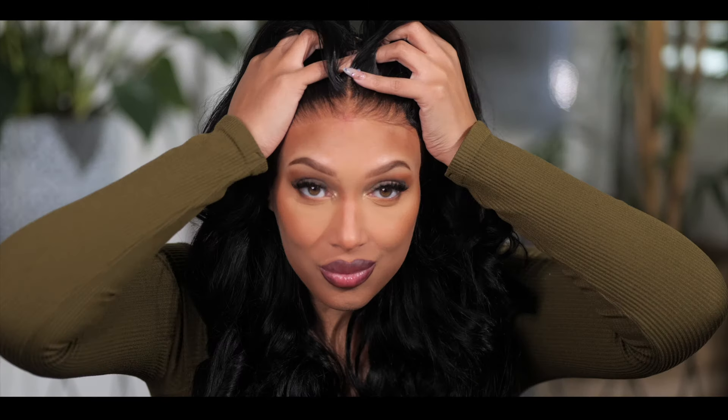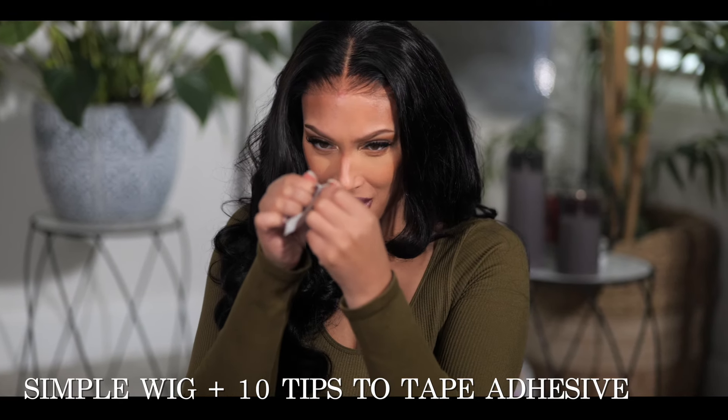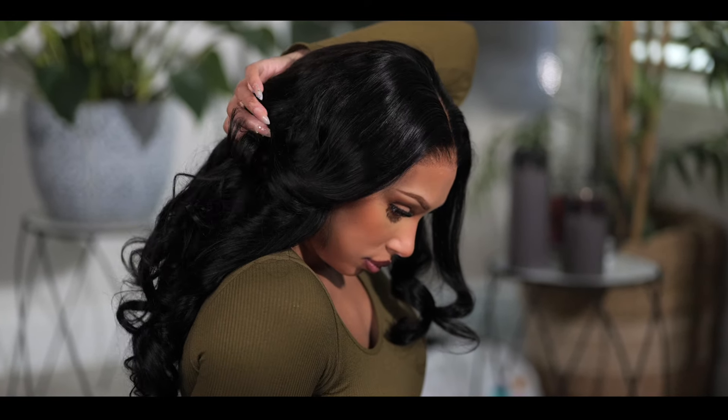I think every lady deserves to have a wig application that's simple and easy without any hassle. In today's video, I'm not only going to show you this beautiful wig, but I want to tell you how to get the best application with your tape and give you 10 tips you might not have thought of that can help you ditch the hair glue and easily apply your wig within minutes without the frustration.